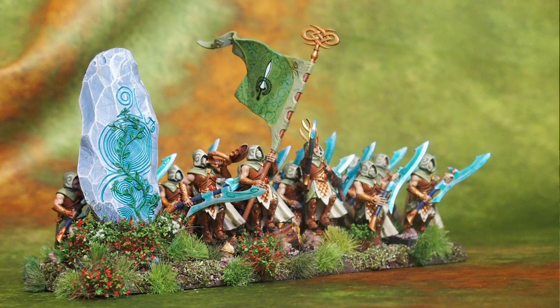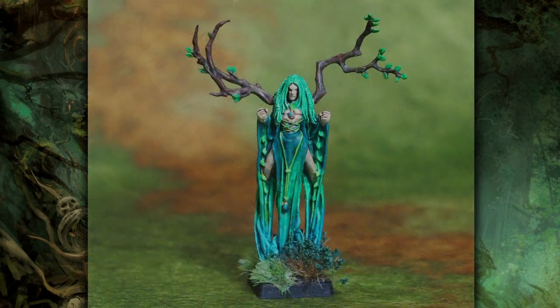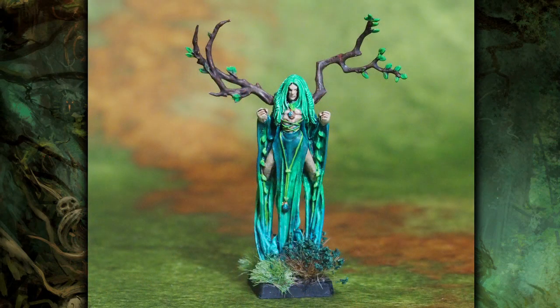I've also been working on a couple of other units and doing some painting on the Hobby Hangout streams. I made a male Spellweaver that I got off eBay — he didn't have the horns, so I put in some bits from Dryads, a bit of branches coming out there.